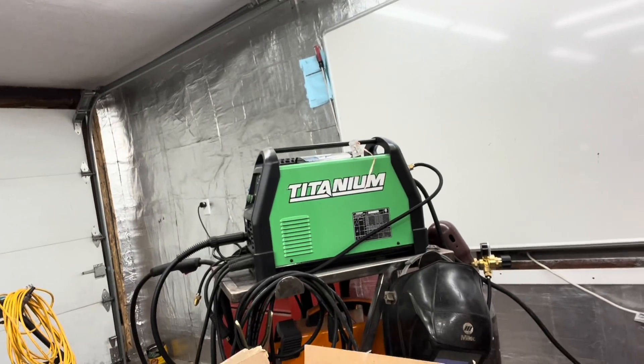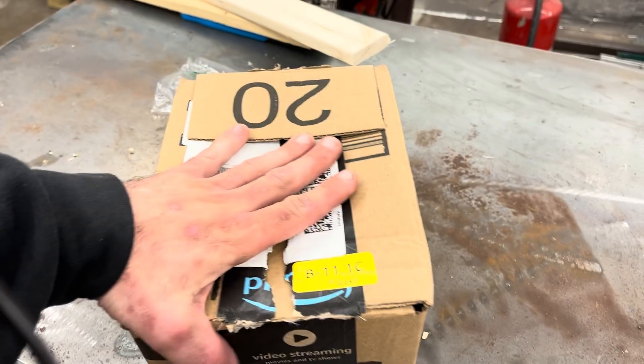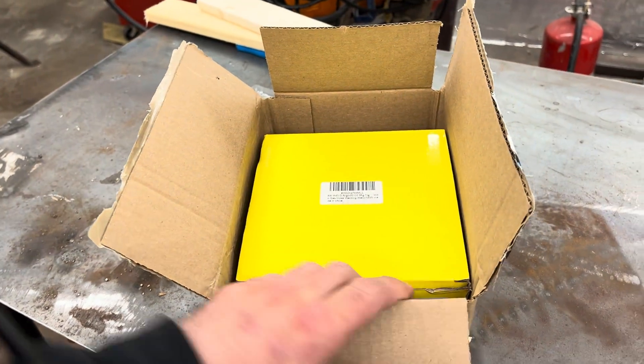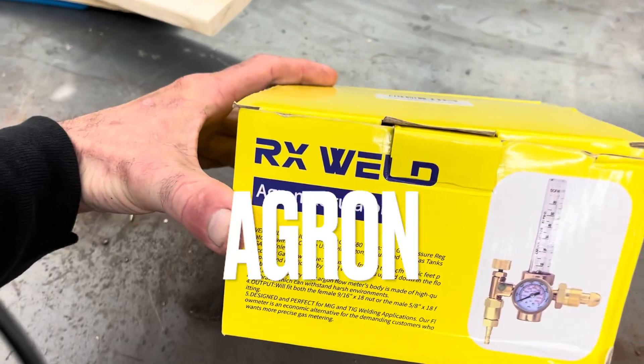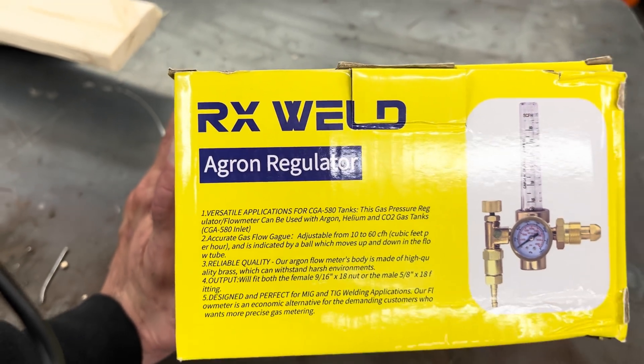We're gonna be TIG-ing on the Titanium Unlimited 200 for the first time, so I figured it appropriate to do an unboxing of my brand new argon gas flow meter. Argon baby, love it — this is an argon regulator.